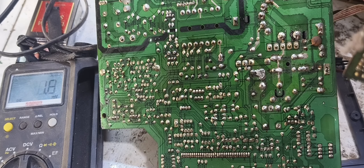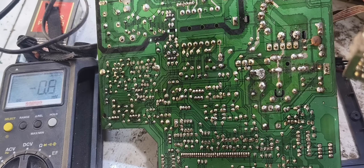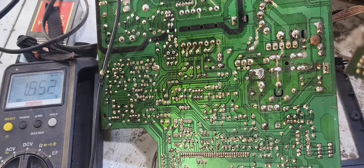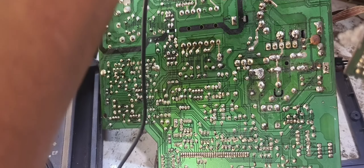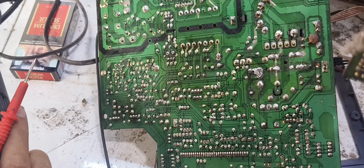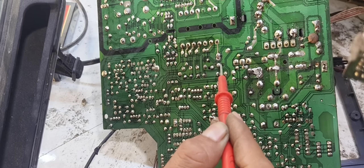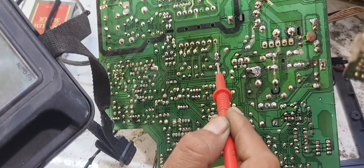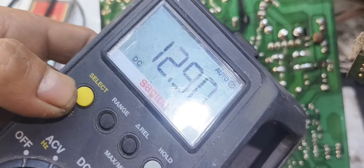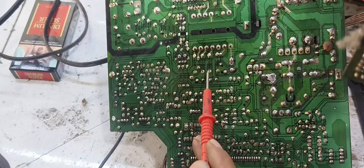Kita colokkan lagi, si kering udah saya pasang. Kita taruh probe di sini. Nampak standby udah bagus. Kita probe hitam taruh di ground — untuk ground terserah, ground di manapun nggak jadi masalah yang penting masih berhubungan dengan ground sekunder. Kita cek satu persatu: 110V bagus, kita lihat tegangan yang lain — 12V bagus, 5V juga ada, 11V standar, 26V bagian vertikal.